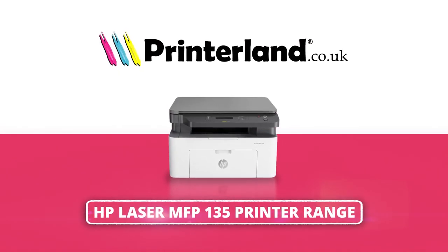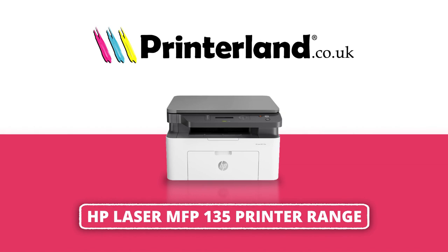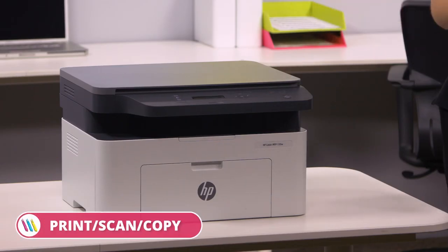On today's Printerland Review we'll be taking a look at the HP Laser MFP135 A4 Mono Multifunction printer range. The HP Laser MFP135 A4 Mono Multifunction printers are a range of versatile and easy-to-handle printers, perfect for busy offices.